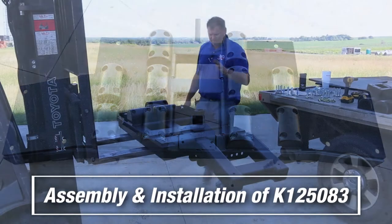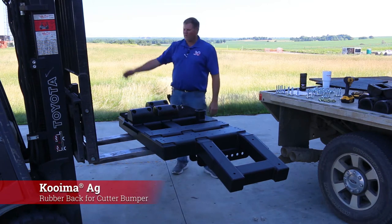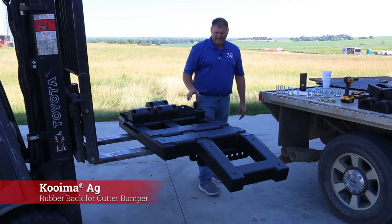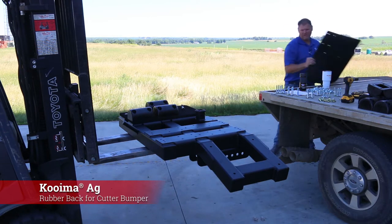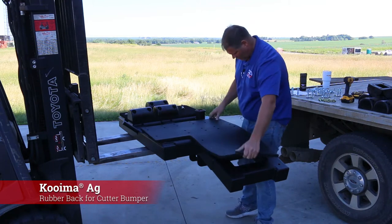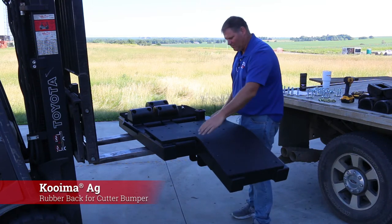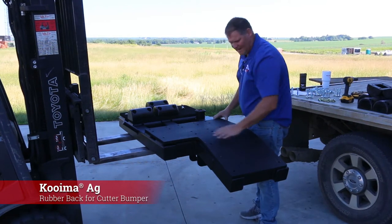We're doing the rubber back on the back of our Koima bumper — some slight assembly today. I like to start by laying this on one side. Both sides are identical. You've got five of these big rubber pads on each side.